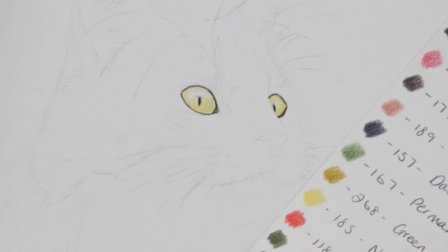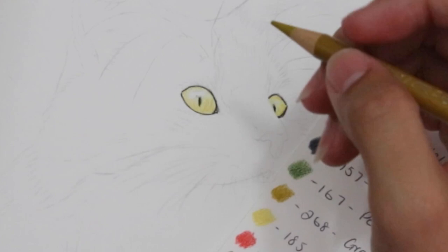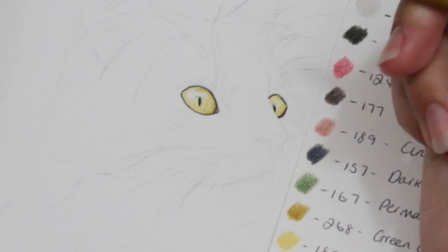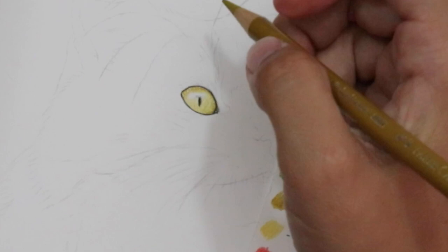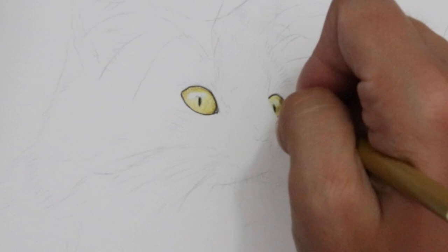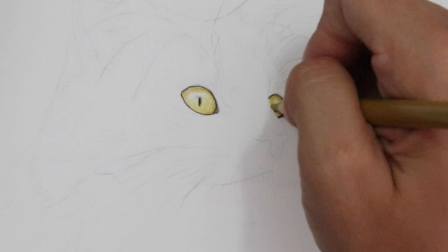Next we're going to take our green gold. I'm going to work this into more of the shadowy areas - there's a lot of shadow at the top. I'm still using that circular motion, filling this in, coming around the sides as well, around the outside edges of the eye where you would have a little bit more of a natural shadow around the eyelid. The right hand eye is a lot darker than the left hand eye, so we can pretty much shape this all in there.